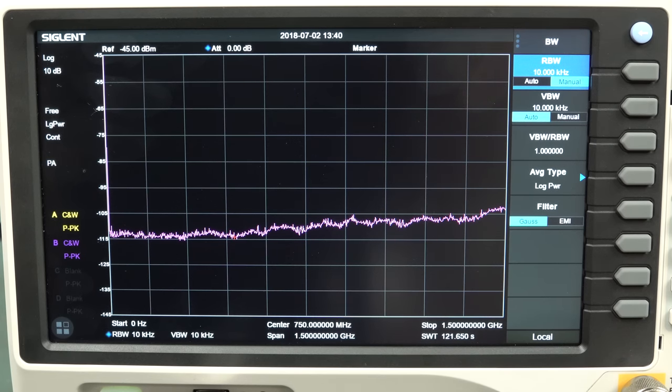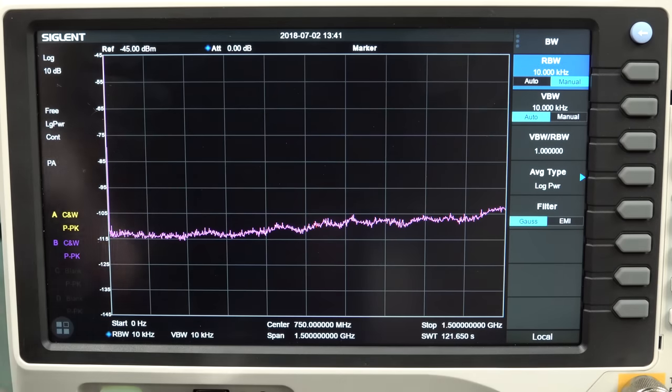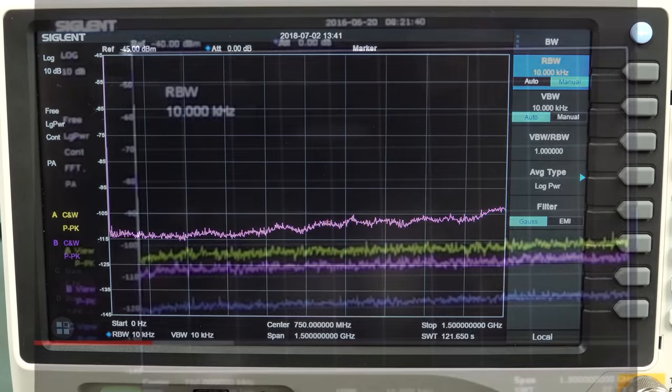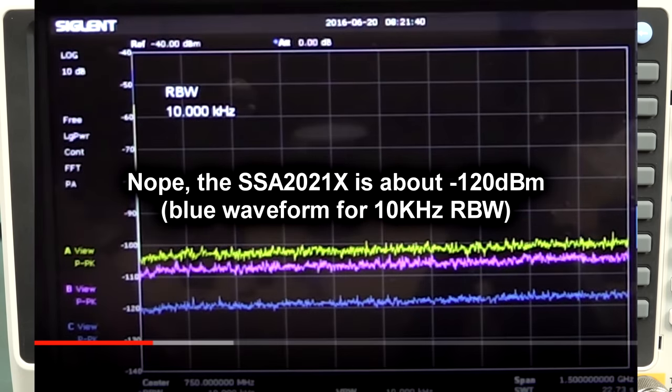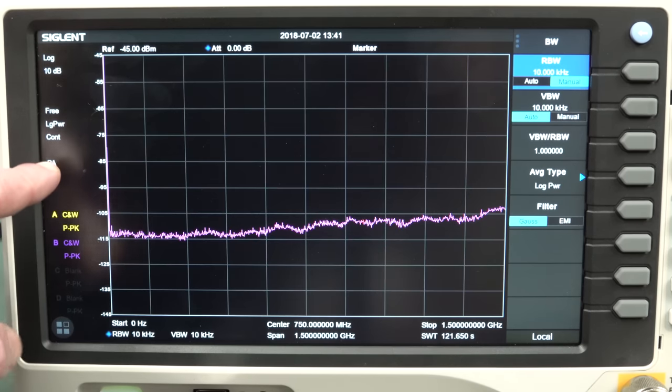Let's just take a quick look at some operational capabilities. This is not a review - it'd take me a month of Sundays to look at every feature. Let's just look at some typical noise floor. I've got an un-terminated input, resolution bandwidth of 10 kHz - just a smidge above minus 115 dBm there, rising up as is fairly typical. I think that's a little bit better than the 3000 series. This is a much better result than, say, the Rigol one - there's just no competition really. And this is with the preamp turned on.